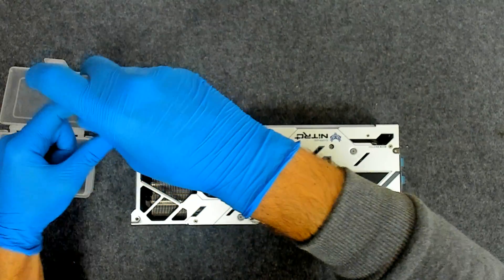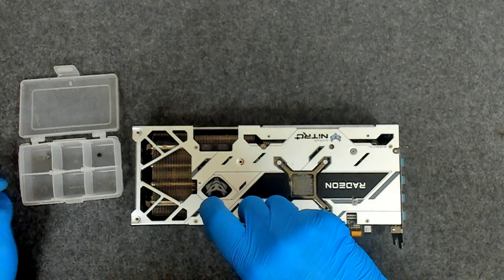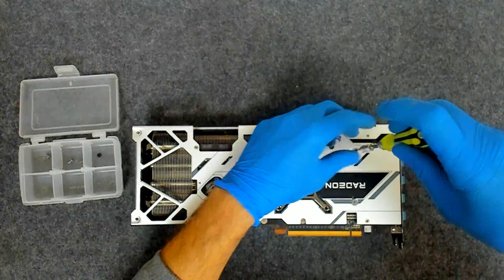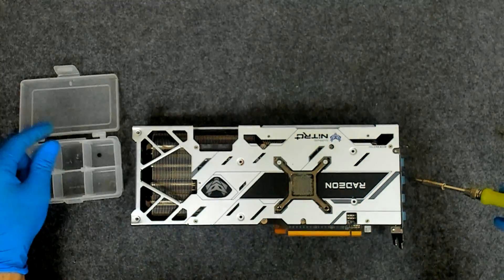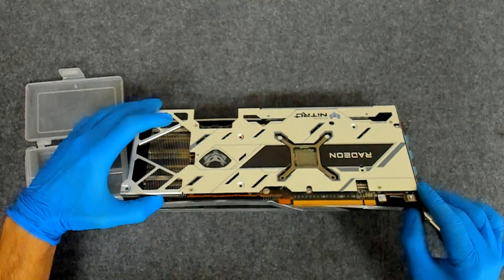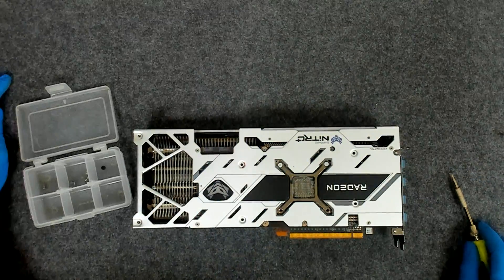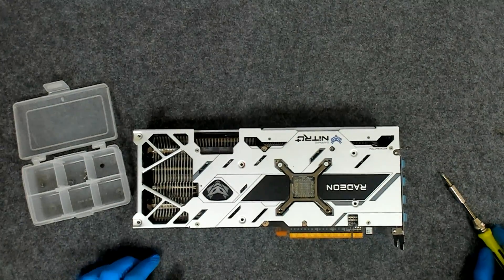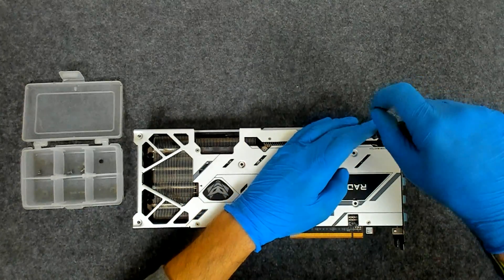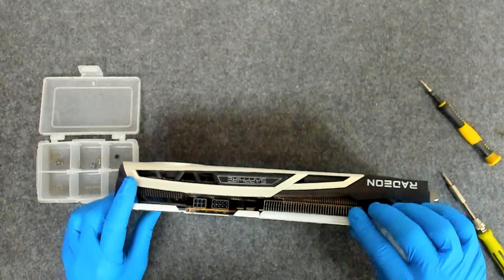We are going to remove the screws which are holding the metal plate. They should be different sizes — those two are longer, those two also. So the shorter ones are just those which are holding the plastic. Let me find my screwdriver. Those are holding some plastic here — the lights, I guess.